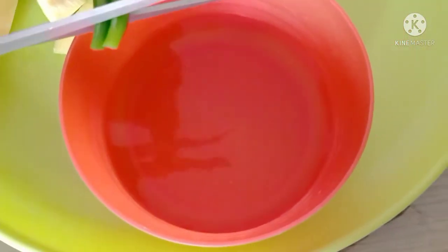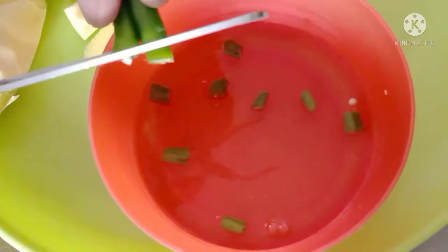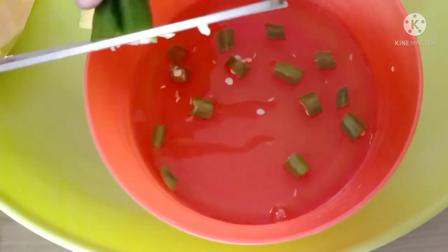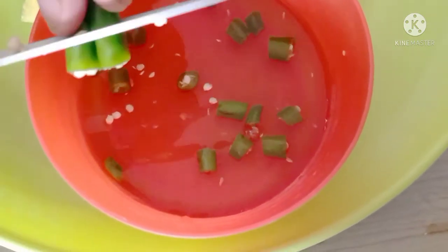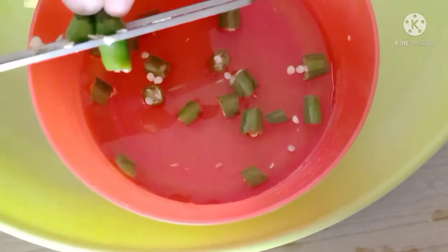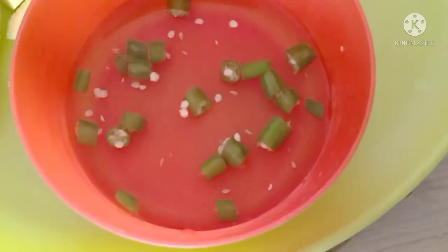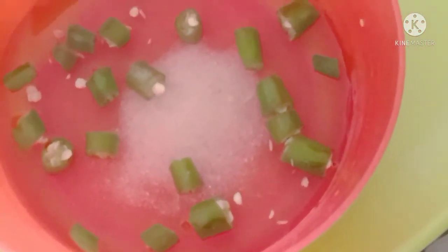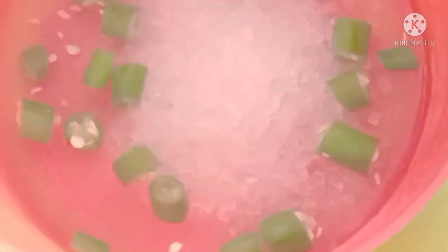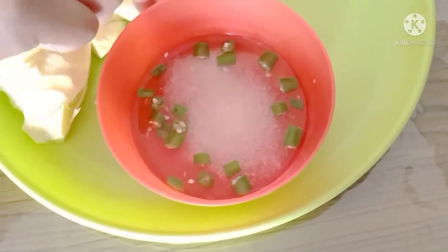Let's cut some green chilies into it. Then let's put salt and sugar. So this is the sauce, guys, and we dip the mango here.